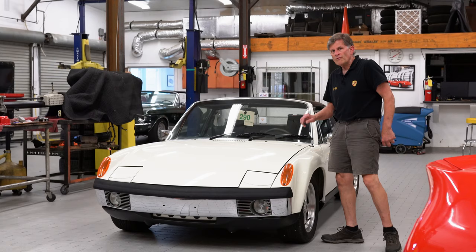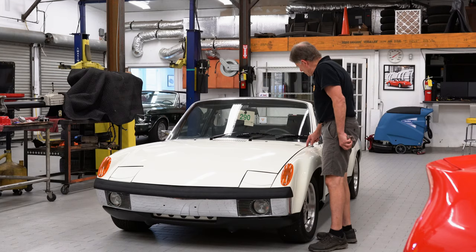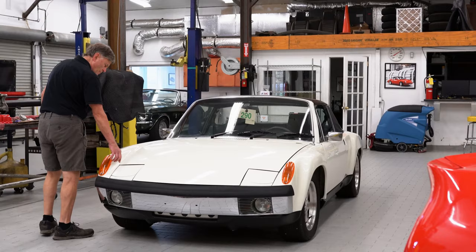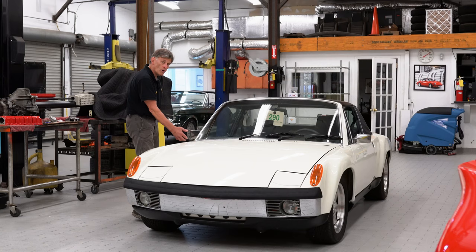He did a lot of nice fitting before he painted the car, and that's critical. If you don't fit all the panels before you paint it, you end up with a mess, like you can see in one of our other videos about the Bent 914. The body lines are all very nice and uniform. You can see some of the age from 2006, because this car has been used. There are a couple little chips here and there, but the body lines are really great and everything is in its correct position. New chrome, new trim, and new rubber were put on.